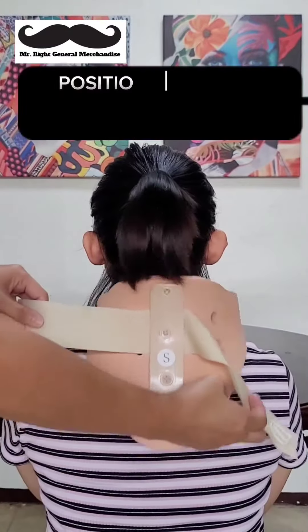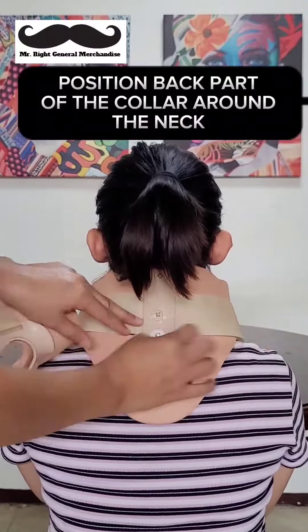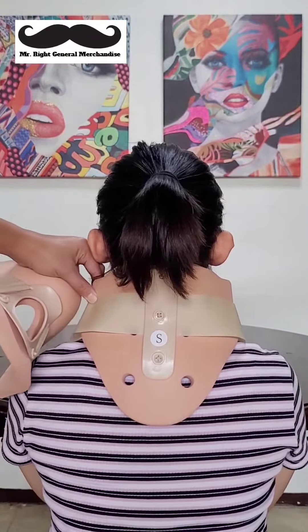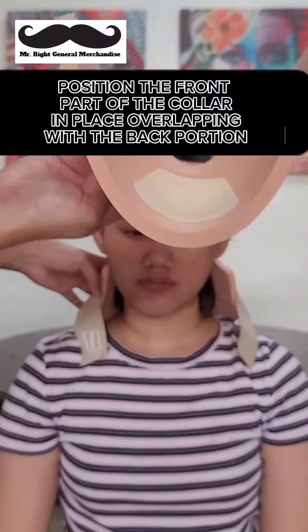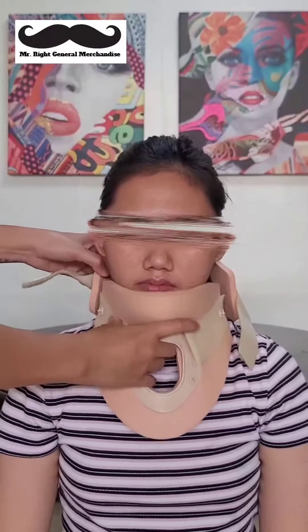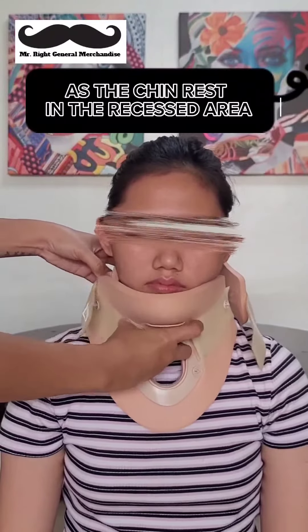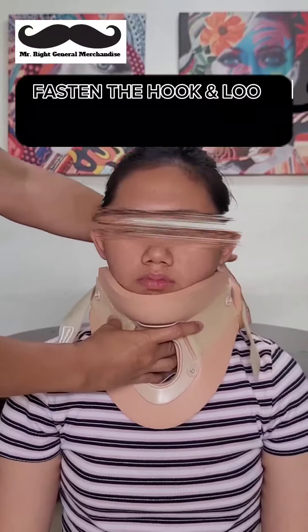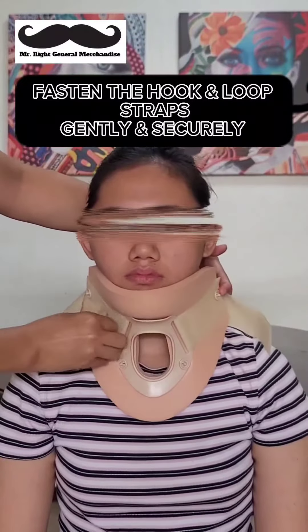Position the back part of the collar around the neck. Position the front part of the collar in place, overlapping with the back portion, as the chin rests in the recessed area. Fasten the hook and loop straps gently and securely.